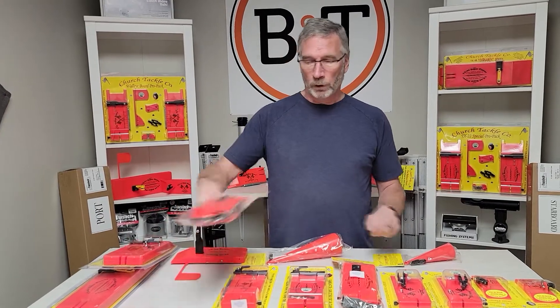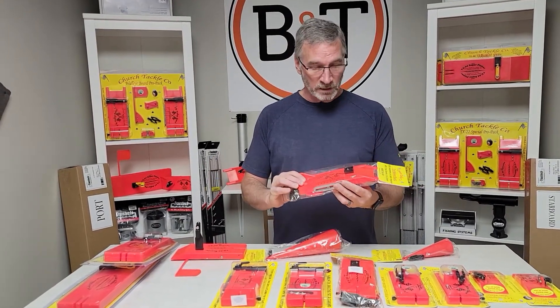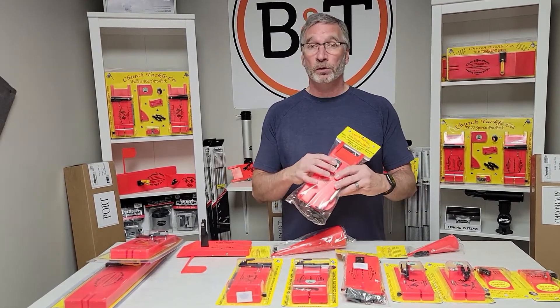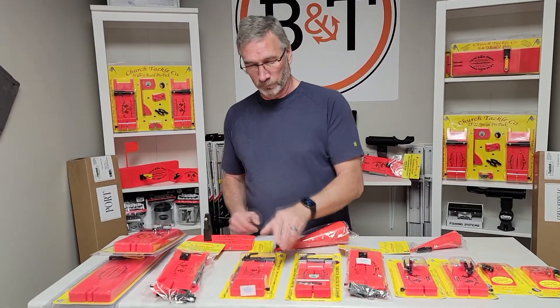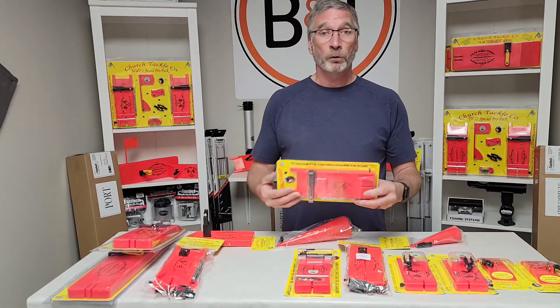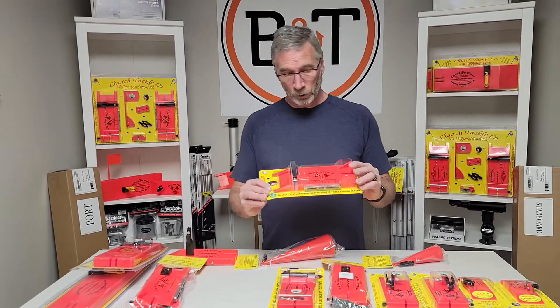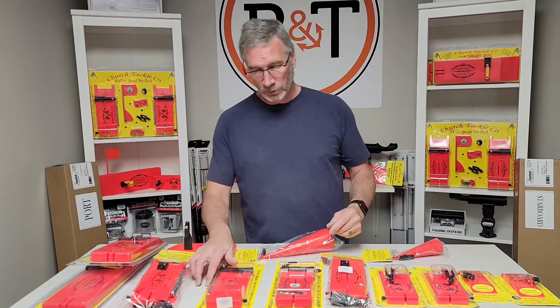Let's look at the walleye board. Everybody knows this — this is what really started it all. This one is the fully assembled one that has the double action flag kit and the easy store on the front. An all-round board, everybody knows it. If you don't want all the bells and whistles, you can just order a regular walleye board — no flags, just running in the water doing its job, save a couple bucks.